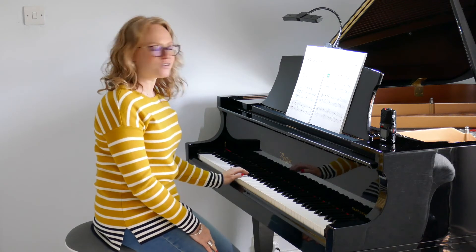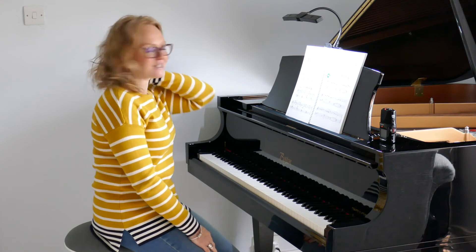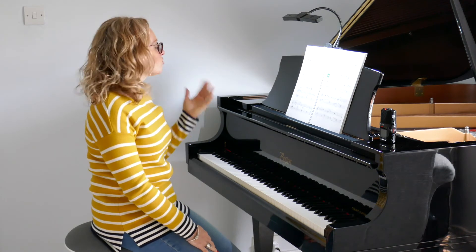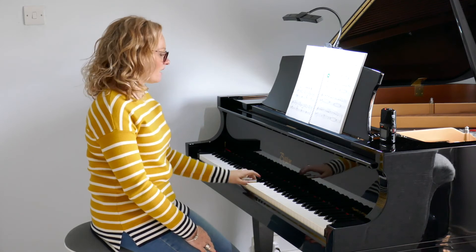Definitely a wee bit more of a tricky exercise. I think over the years I've taught this rhythmically, it's the rhythm that's hard, not the notes. Also working your progression from your C position to your F, up to your G and back to your C.